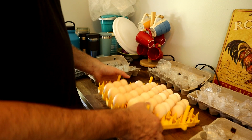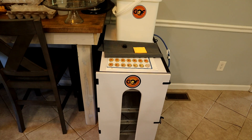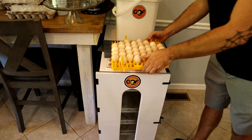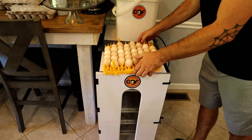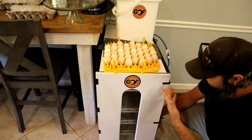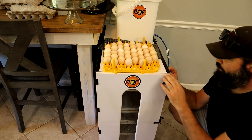You want to have your incubator warmed up to 99.5 to 100 degrees Fahrenheit for incubating chicken eggs. We have a GQF cabinet incubator here.